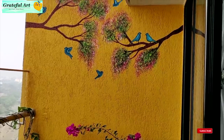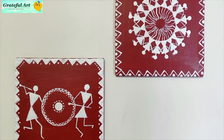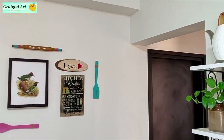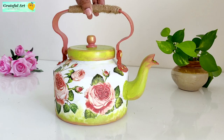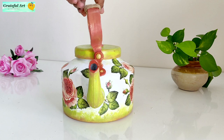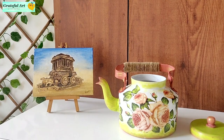Hello everyone, welcome back to my new DIY video. Every Thursday I upload new art, craft and home decor videos to explore more creativity. Don't forget to subscribe to my channel and hit that bell icon. Today I am going to show you how to decorate this tea kettle using decoupage art. Decoupage art form is very famous in Europe.